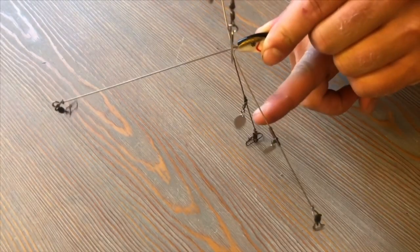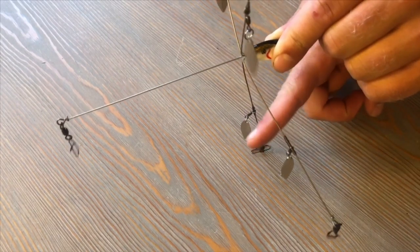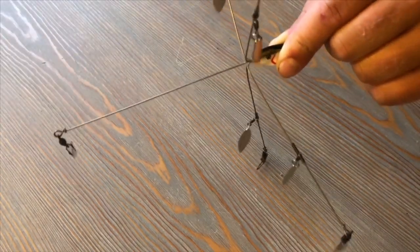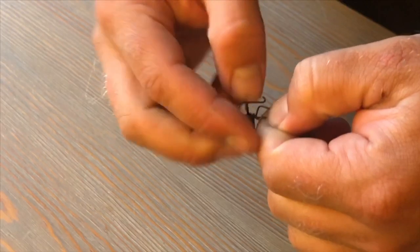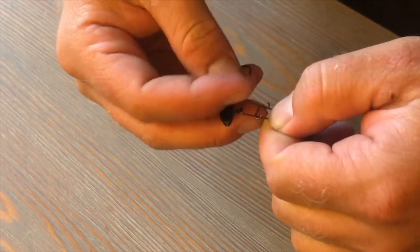These two bottom prongs are where your lighter hooks are going to go, and the back prong is going to be your heavier hook. Adding the hooks to your clips is really easy — just unclip it, put your hook on, clip it back up and it should look like that.